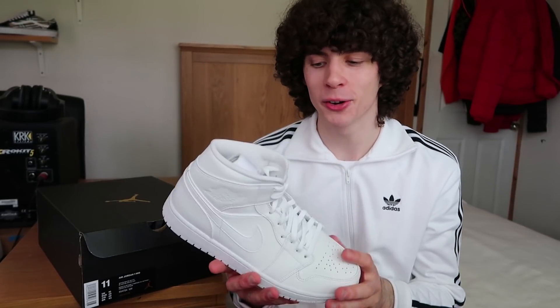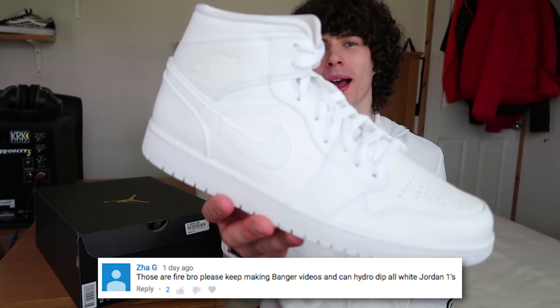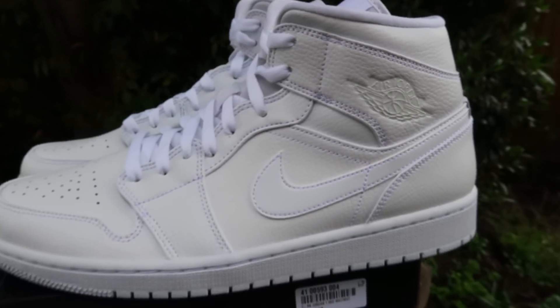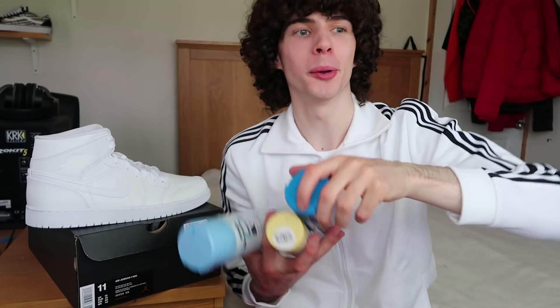What's going on everybody, welcome back to my channel, I'm Sam Alexa and I'm back with a brand new video. Today I'm doing probably the most highly requested HydroDip video so far, and that is HydroDipping a pair of all white Jordan 1 mids. The colors I'm going to be using for this pair are light blue, yellow, dark blue, and pink. I'm also going to be spraying them with acrylic varnish.